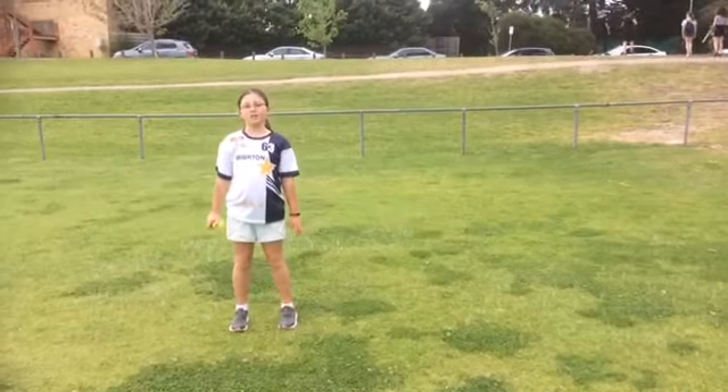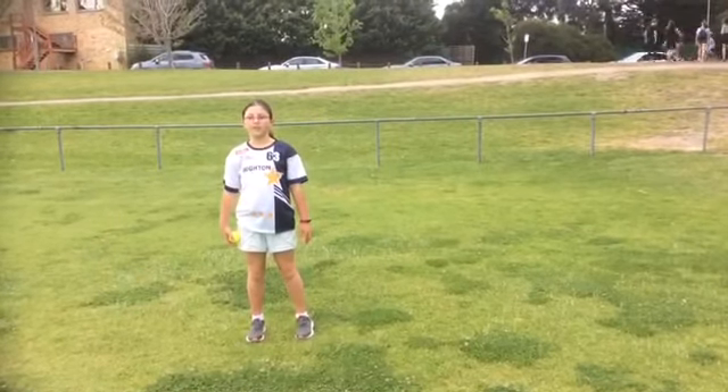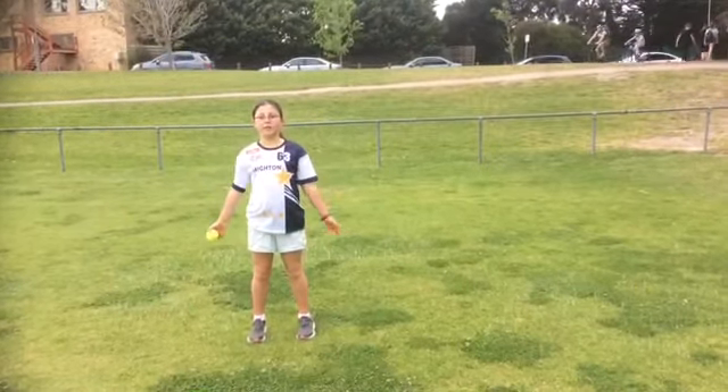My name is Tessa and I'm going to show you how to throw a shot put. You will need a tennis ball and an area to throw your shot put.